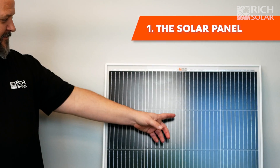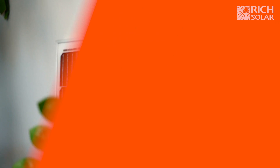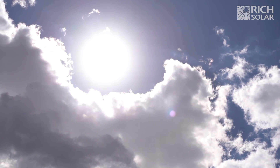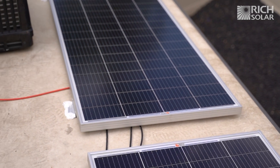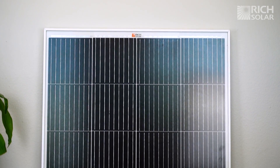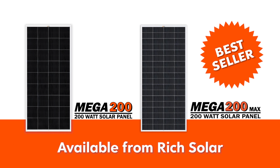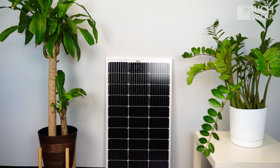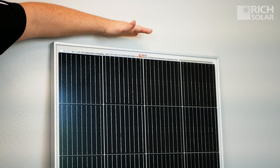We start with the panel itself. These come in all shapes, sizes, and wattages, depending on your needs. Solar panels harness the energy from the sun in order for you to charge and power your appliances or electronics. Our most popular and versatile panel is our Mega 200 watt in 12 or 24 volt configurations. We also provide 100 watt panels for smaller setups. These panels are rigid with aluminum frames.